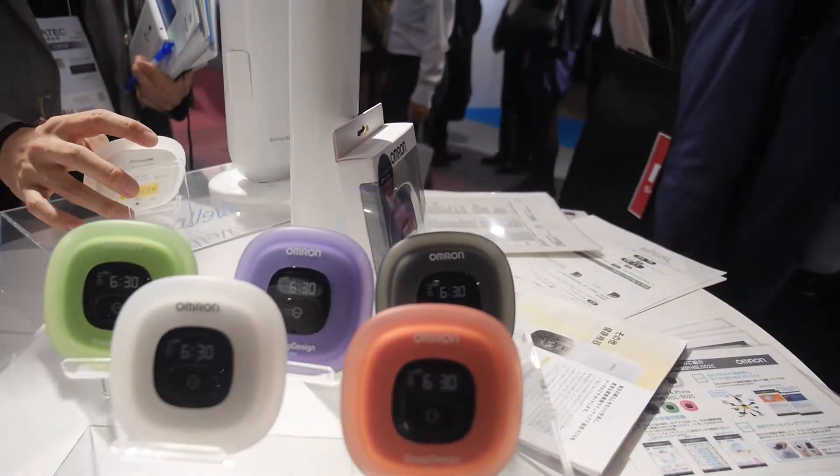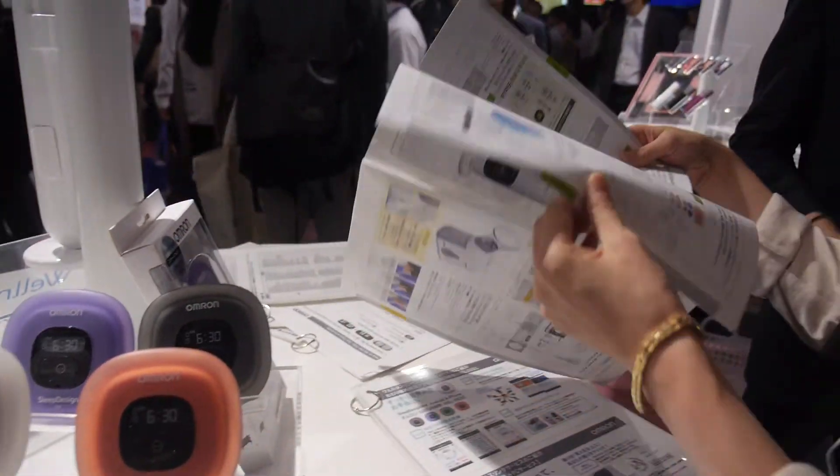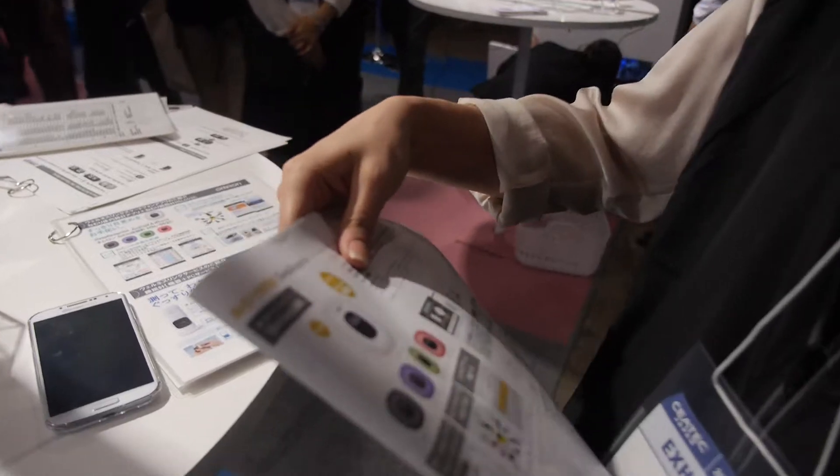And it's Bluetooth? Yes, Bluetooth and NFC. So is this paper for it? Is this for sale now? Yes, this is on sale.